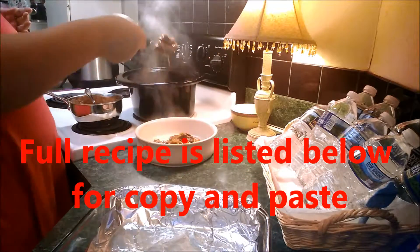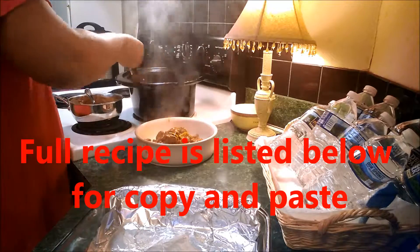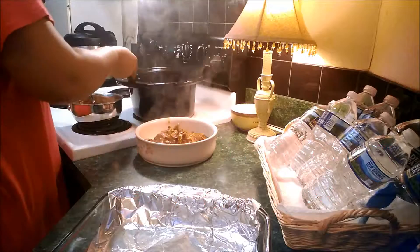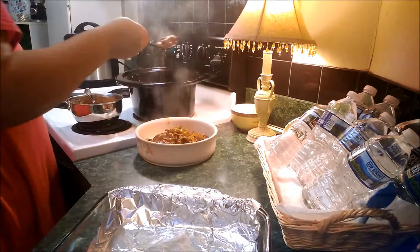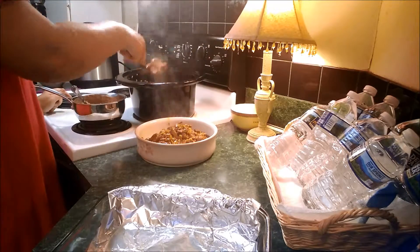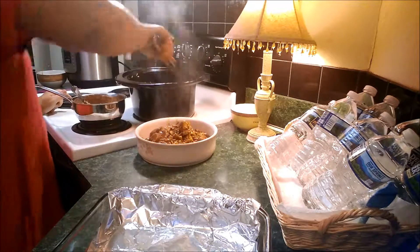Place the stewing beef in the crock pot and then cover with the onions and the enchilada sauce. You can cook the recipe on high for four hours or on low for seven to eight hours. You're going to add the sliced bell pepper during the last 30 minutes.